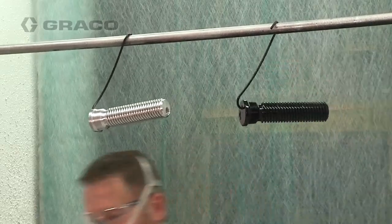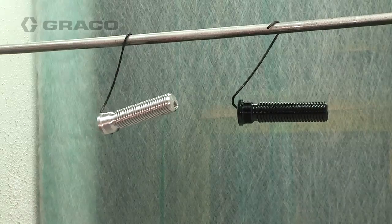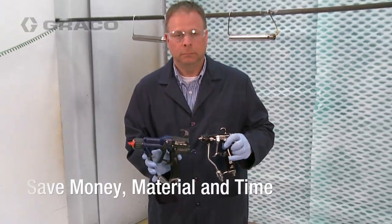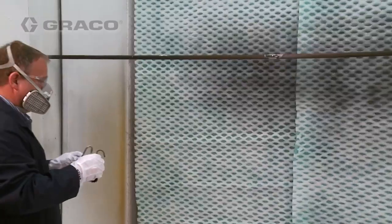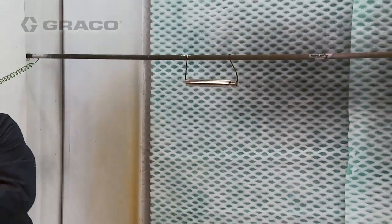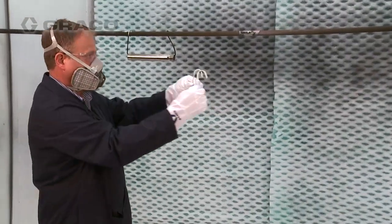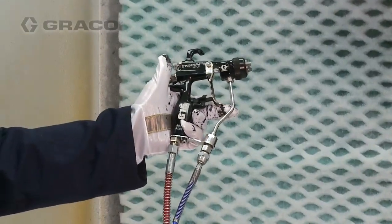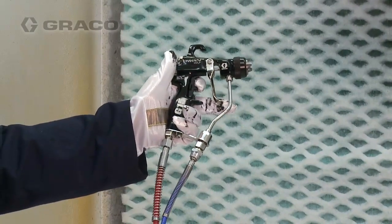The Pro XP gun is designed to wrap material around a part, so you will save money, material, and time. Let's demonstrate. Neither part has been painted. First, a part is sprayed with the Graco G15 conventional gun.